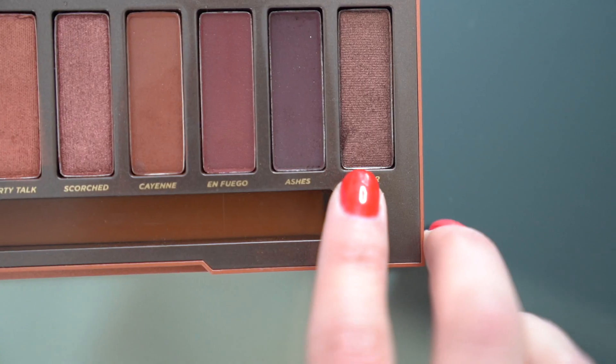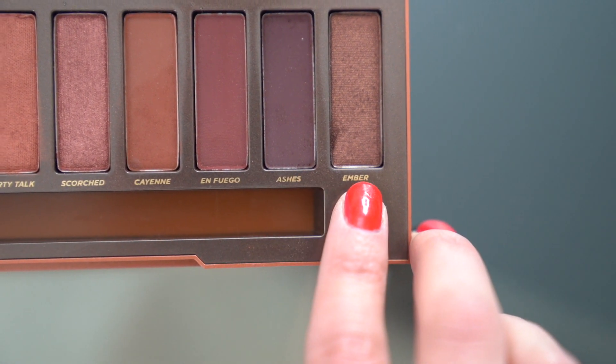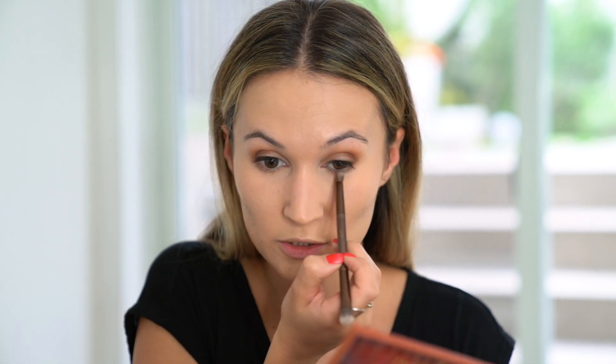I'm going to take the brush that's actually in the palette — the domed shape — and use the last two dark shades, Ashes and Ember. I'm going to mix them together and smoke out the outer corner just a tiny little bit, then take whatever's left over on the brush and smoke out the lower lash line a little bit.